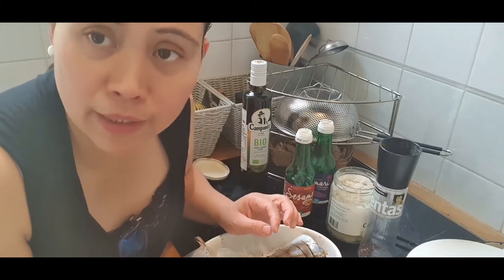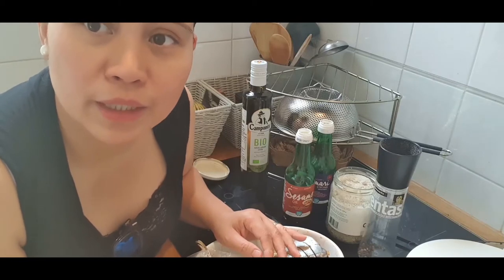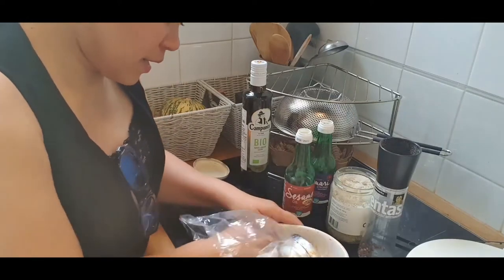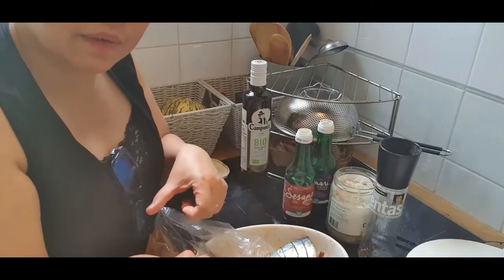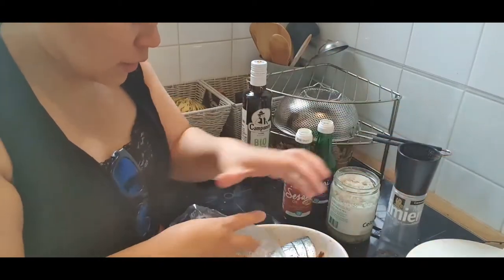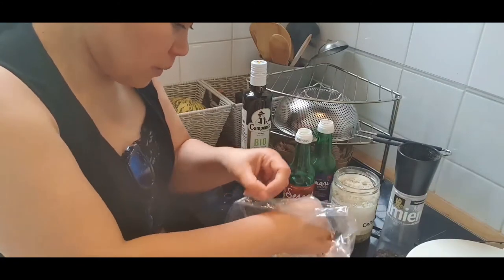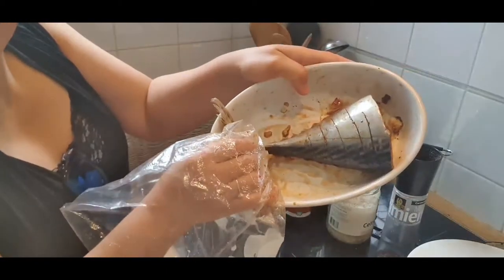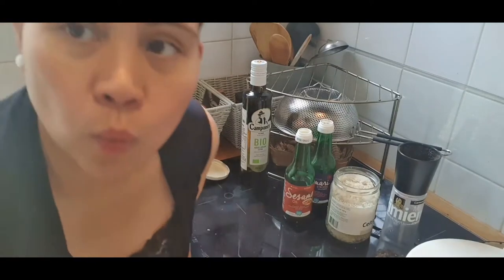My husband requests I speak English so he can understand, and my parents watch too — I'll explain to them later when we meet. So this is the result of marinating. I added a pinch of salt and pepper, and the fish already soaked a little earlier. For the complete marinating time: one to two hours.